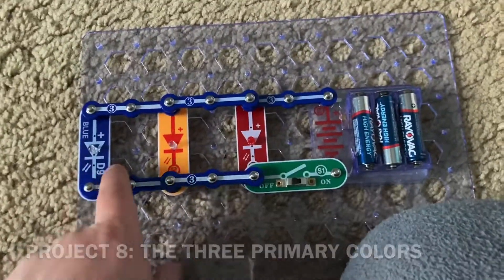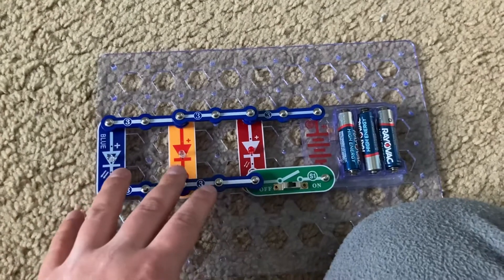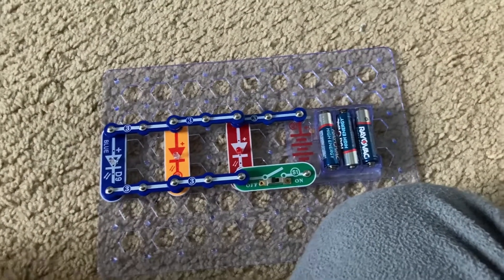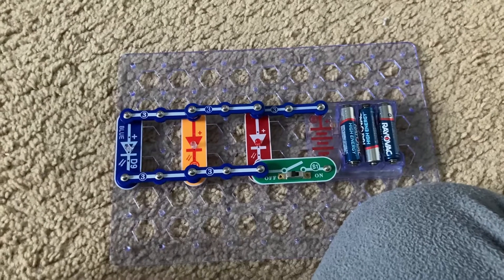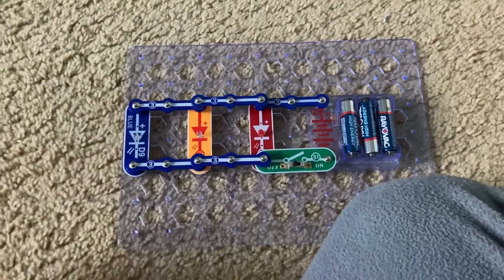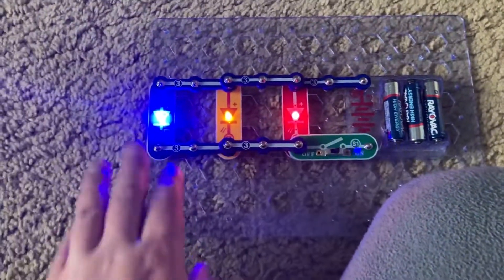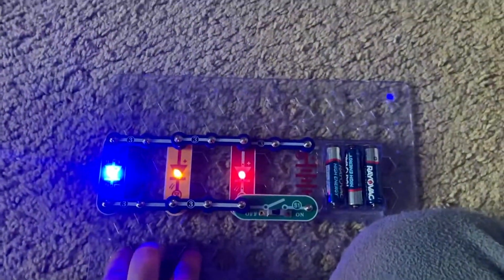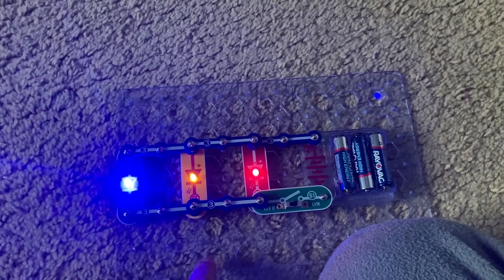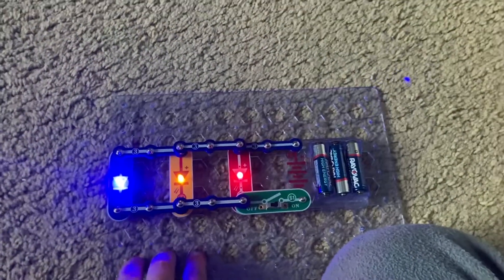Here are the three primary colors: blue, yellow, and red. You need to combine at least two of these three colors in any combination in order to produce the colors that you see around you. You can create the secondary or tertiary colors. I'm going to turn on the switch and you see blue, yellow, and red. Can you think about what would happen if you combined blue and yellow, or red and blue, or all three colors combined? Share your thoughts in the comments.